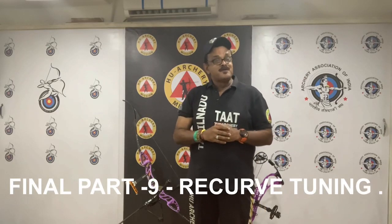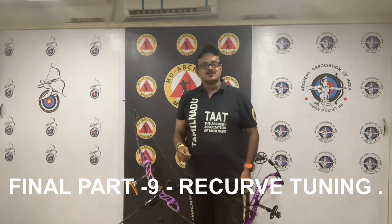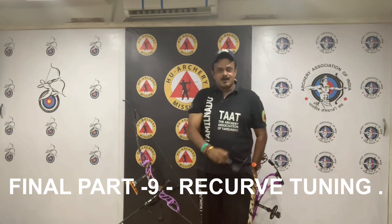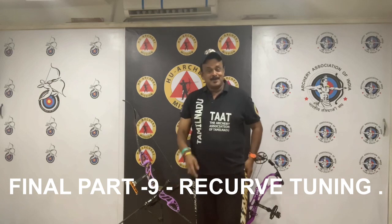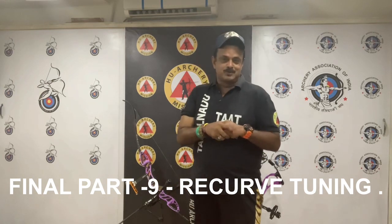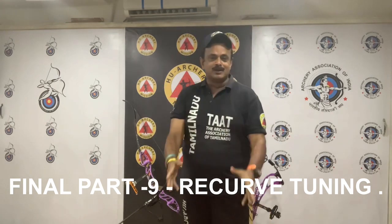Hi! Finally, part 9 of Recurve 2. This is Shihan Muzaini, your Archery Coach and Director of WHO Archery Mission, as well as the Director for the Coaches Committee, Archery Association of India. You are in the Level 1 Recurve Most Specialization Workshop of the WHO Archery Mission and the Archery Association of Tamil Nadu, TA-18.